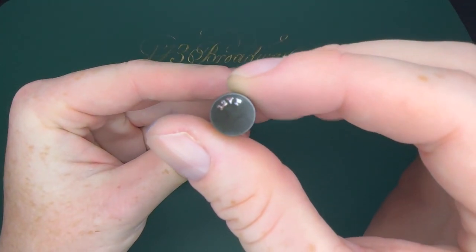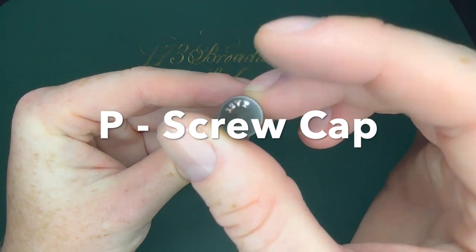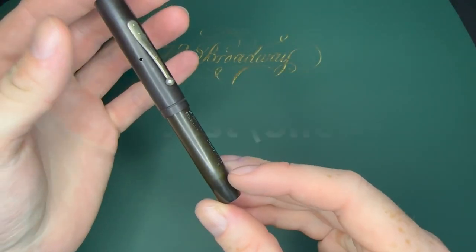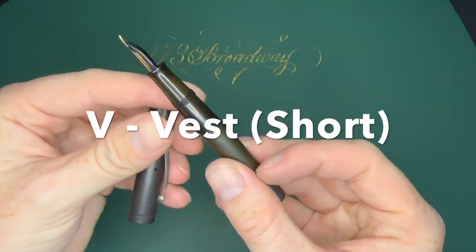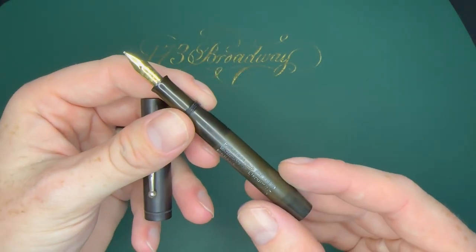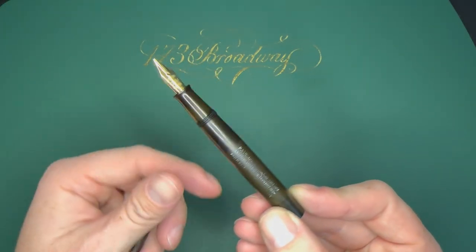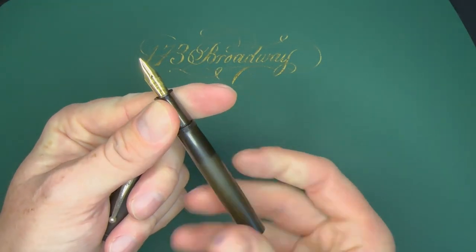Next suffix: this is a screw cap where the P stands for pocket and the V stands for vest — so it is a shorter vest pocket pen. It has a screw cap and is still an eyedropper, so you unscrew the section, fill up the pen, and put it all back together.